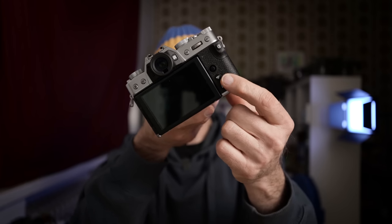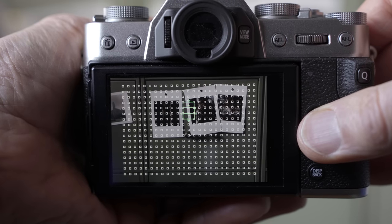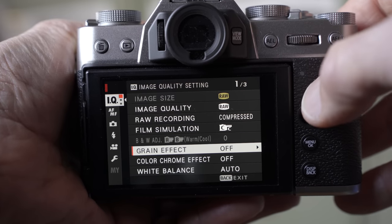There's no dial on the back, only a joystick, and I actually like that. You can use the joystick to move the autofocus point and navigate the menus. Even though the joystick is really small, it's very pleasant to use and has a nice tactile feel to it.